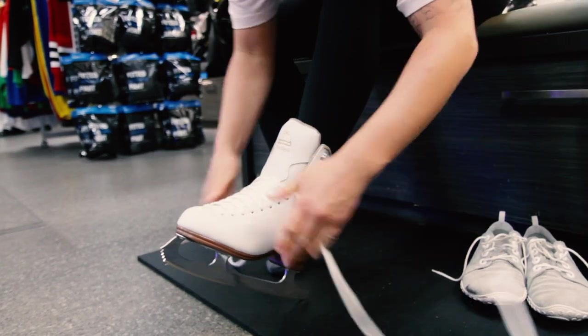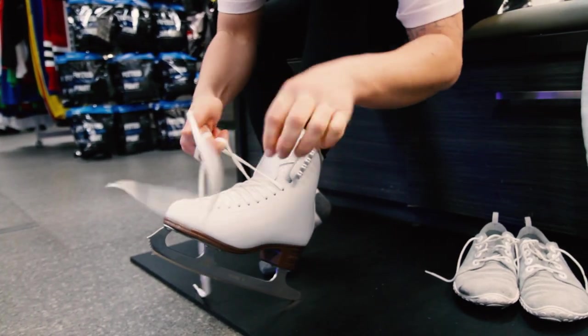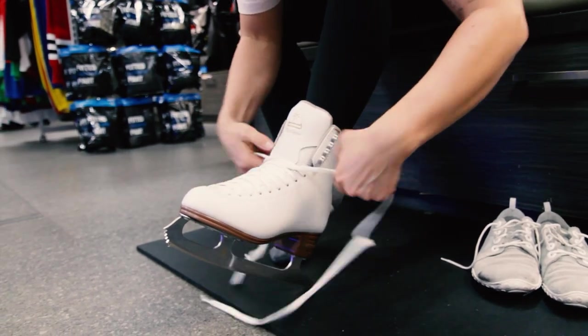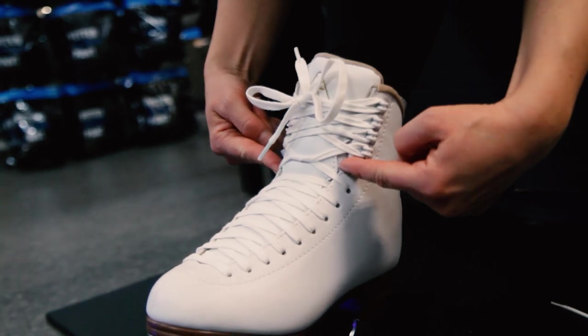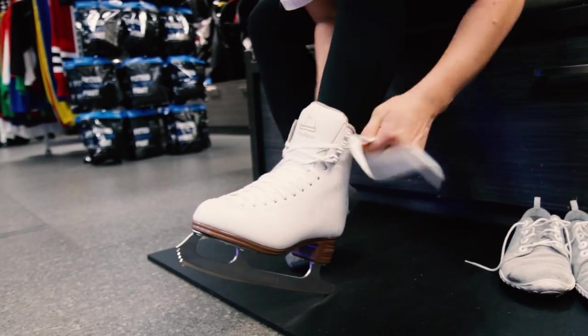Your skates should feel quite snug in the middle. As you get towards the top of the ankle, I usually recommend you tie a knot to keep your heel in place. Now you want to loop the laces over and underneath the hooks.